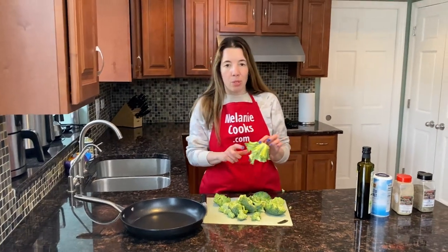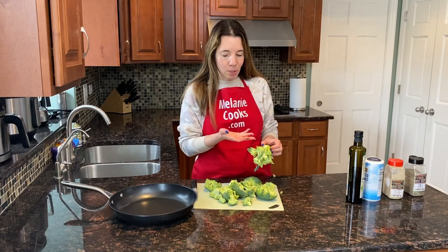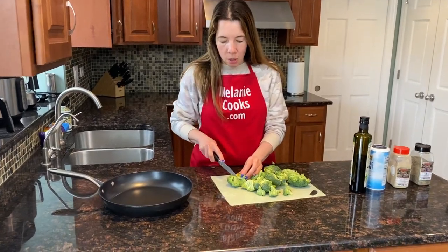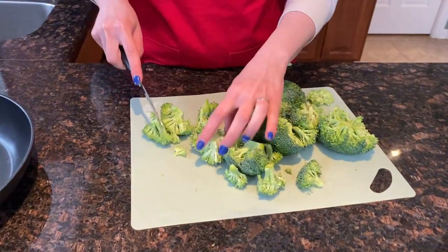I don't like the stems, so I'll just throw them out. I know some people eat them, so if you like them you can keep them as well. I'm going to throw out the stems and just cut off the florets into smaller pieces, kind of like that size.